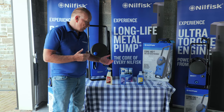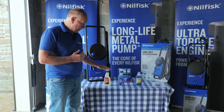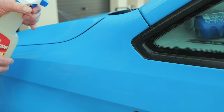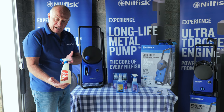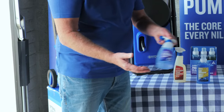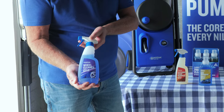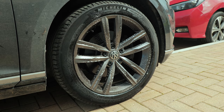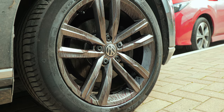Here we have the range of Nilfisk cleaners and detergents. We have an exterior stain remover — spray it on and wipe it off, brilliant for flies, tar, and any other really hard stuck-on dirt and debris. We have the spray-on wheel cleaner, which is fantastic for alloy wheels: you spray it on and it changes colour as it reacts with the brake dust and dirt.